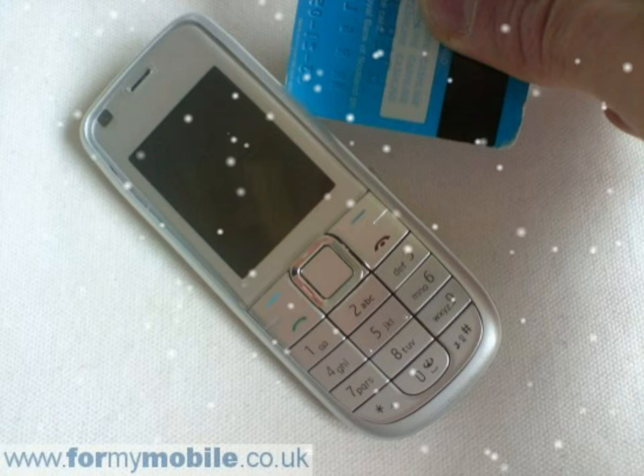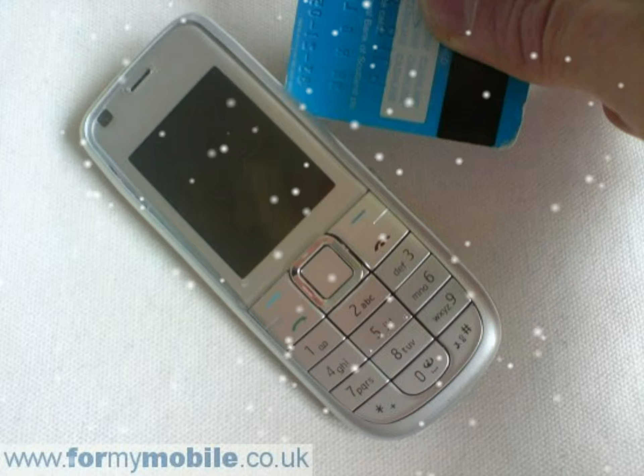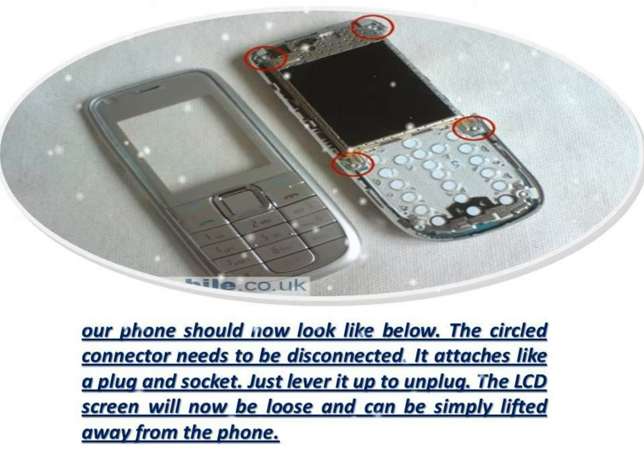Your phone should now look like below. The circled connector needs to be disconnected — it attaches like a plug and socket. Just lever it up to unplug.